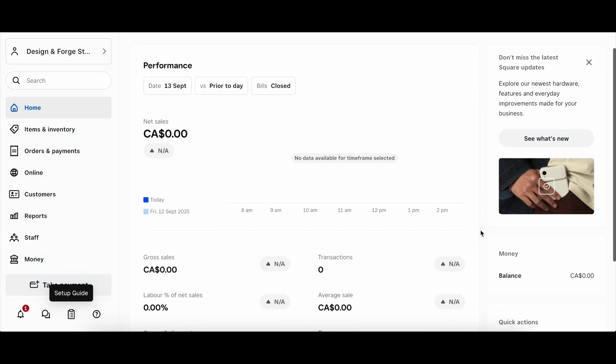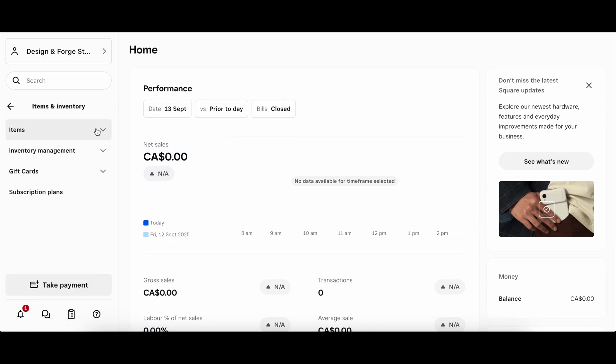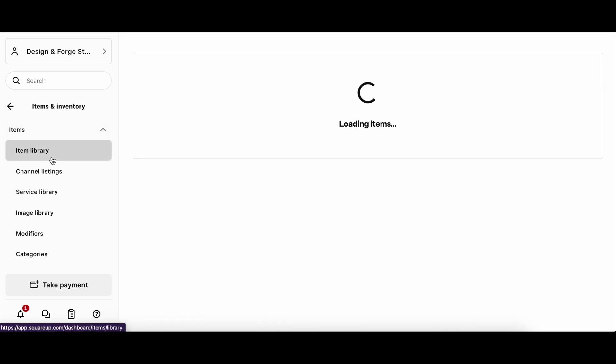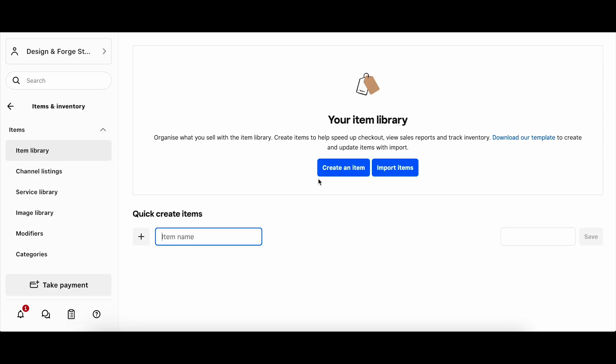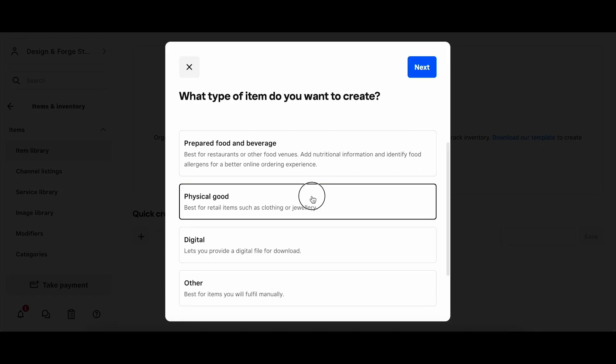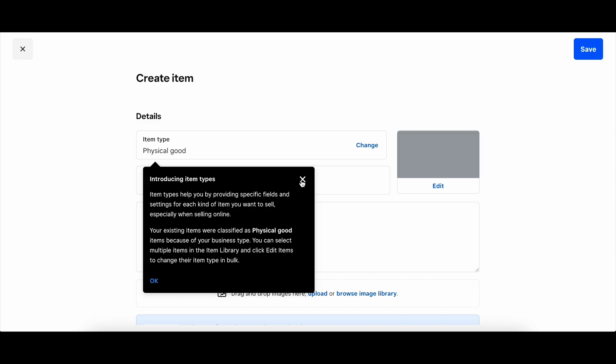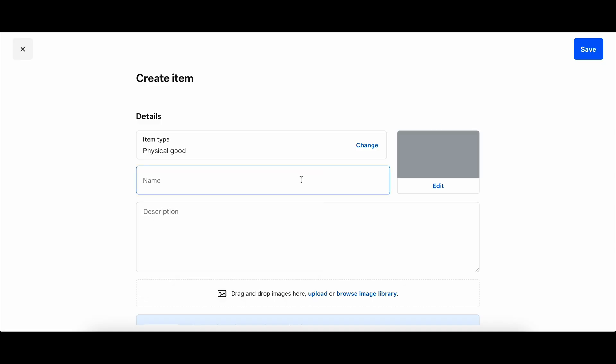Now you can go ahead and create yourself an account. I'm not going to go through the login because I'd just have to blur everything out anyway. You can see I'm in my account here — I've gone through and pretty much reset almost everything to help record this video. The first thing I want to show you is how to add items into your inventory. This allows you to track your inventory and also give customers an itemized, detailed line-by-line receipt or invoice showing exactly what they were charged for.